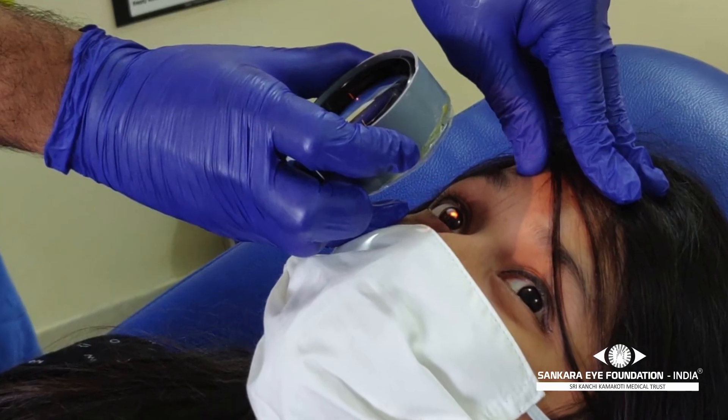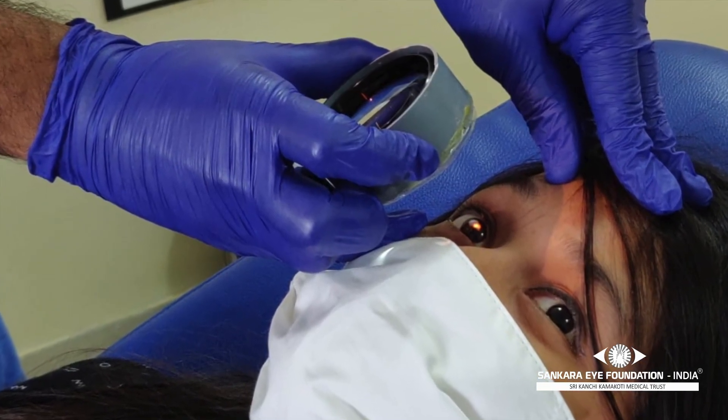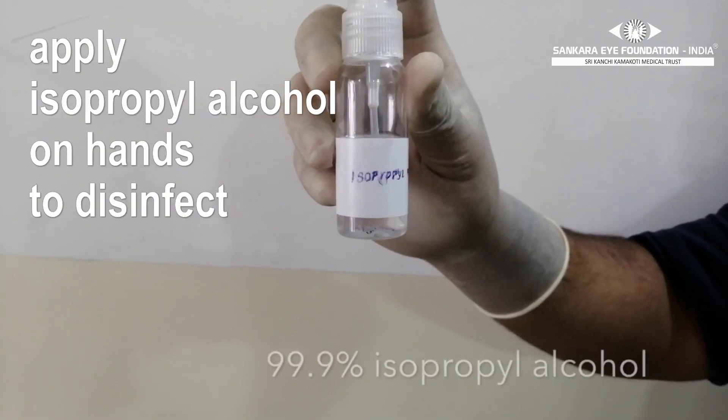As you can see, the hands of the examiner can come in contact with the patient's mask, especially while examining the periphery.